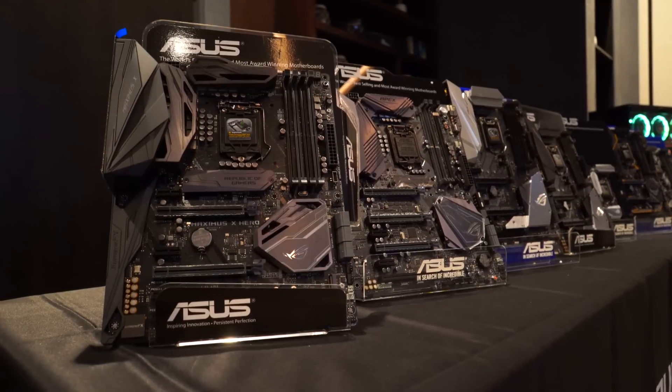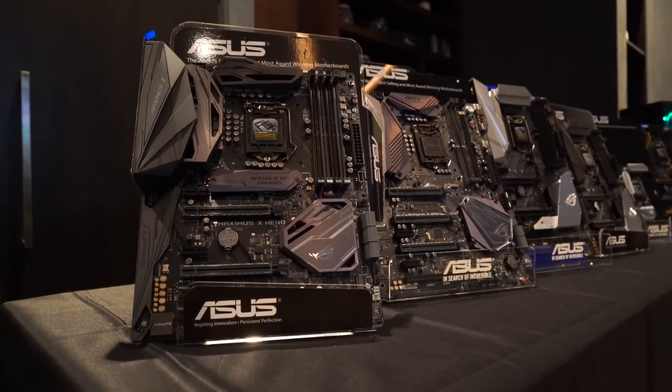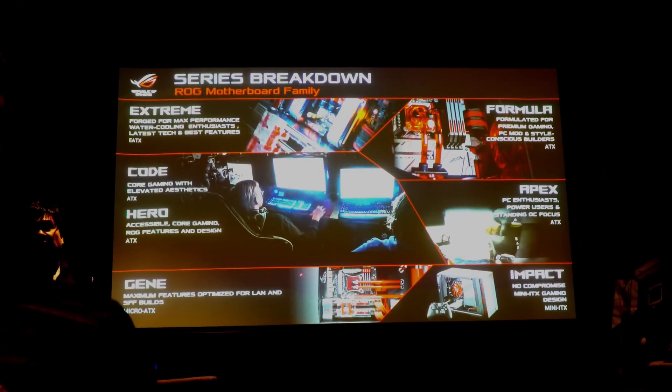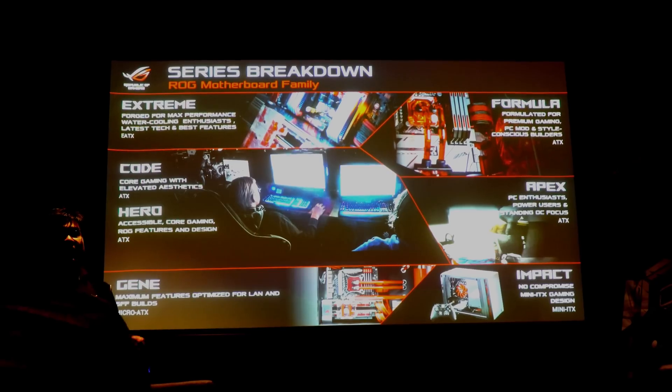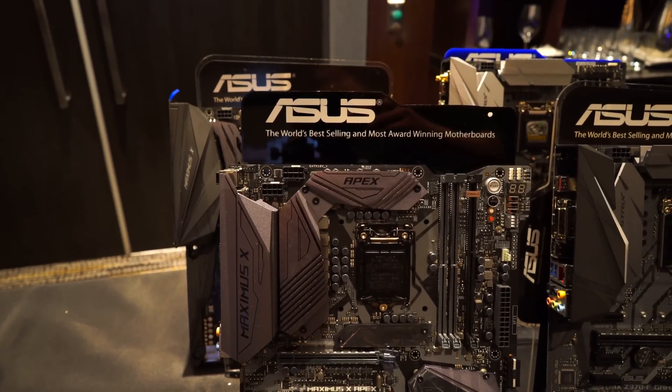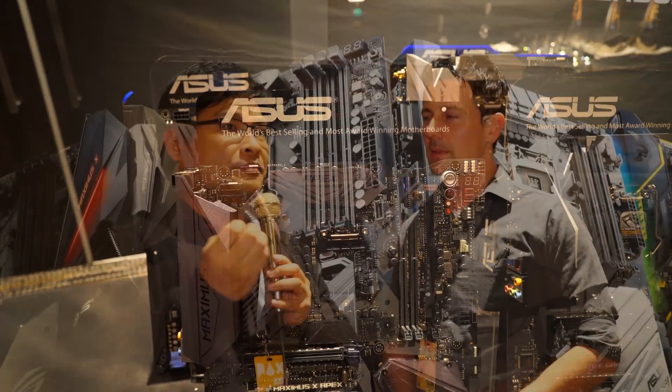This year with the Z370 launch we are already in the 10th generation of the Maximus series. In this series you're going to see the Z370 taking part in the ROG segments, plus we will see some changes in the TUF series, moving from the extreme high-end workstation more toward a gaming segment, allowing 24/7 gaming workstations. And of course there will also be some Prime series as well.